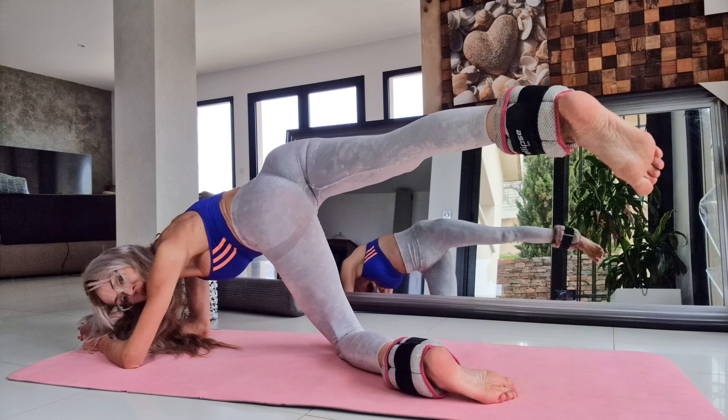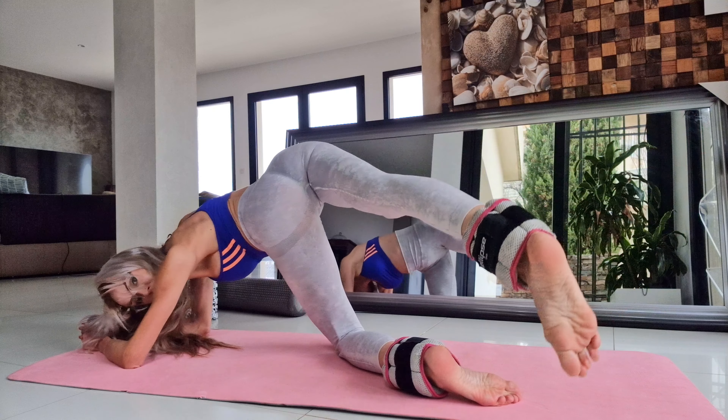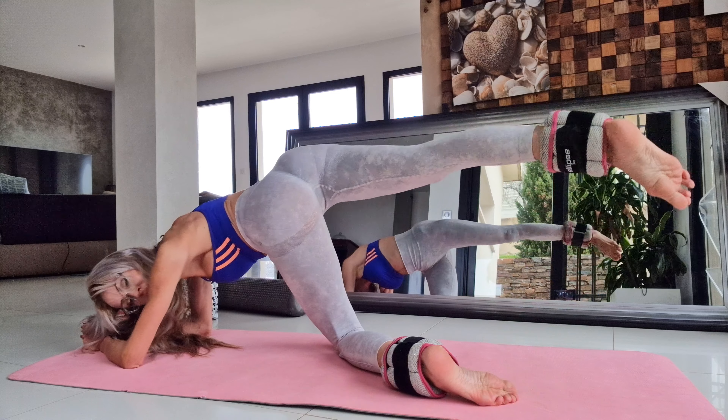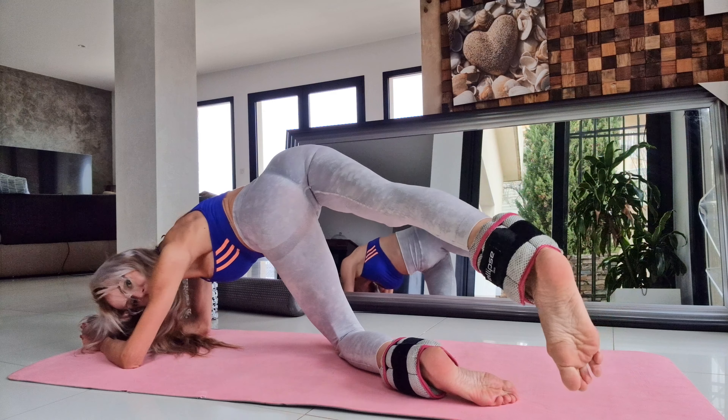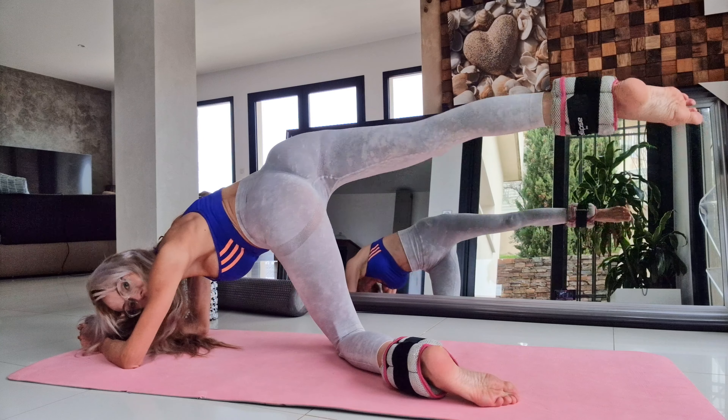One, two, three, four, five, six. And now take this leg over and stretch.